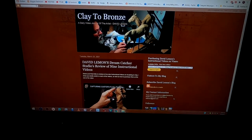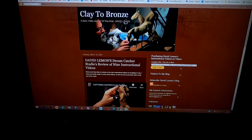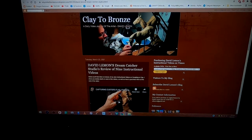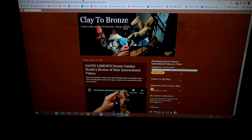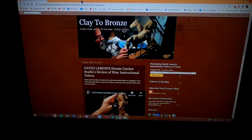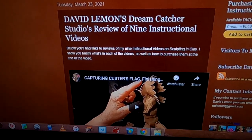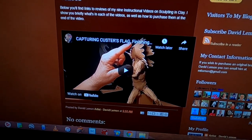Here's the segment where I tell you how to purchase your streaming video off of Vimeo. This is just a temporary page right now because I haven't created the nine reviews of my current instructional videos yet. So this is just a temporary page to show you an example of what you're going to see when you come to this page. There's a link below my daily YouTube videos that will take you to this page.